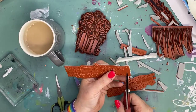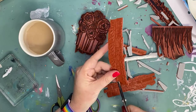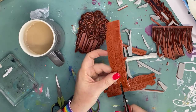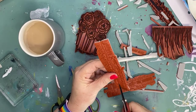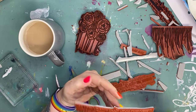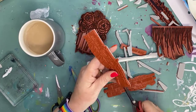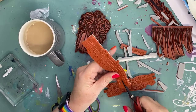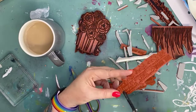Somebody asked why I don't sell stamps already cut out - it's because it would cost an additional $15 per stamp and I don't want to pass that cost on to you. It's something everybody is very capable of doing at home.